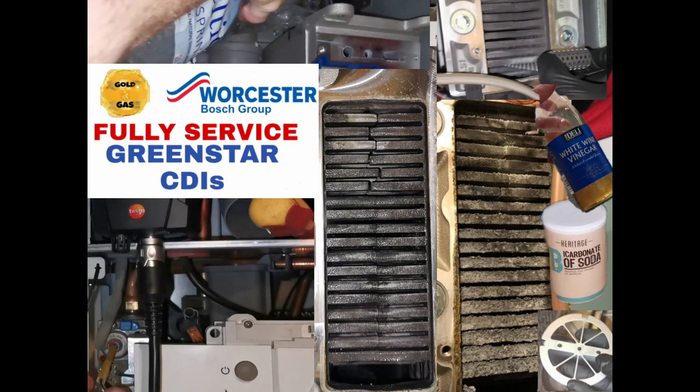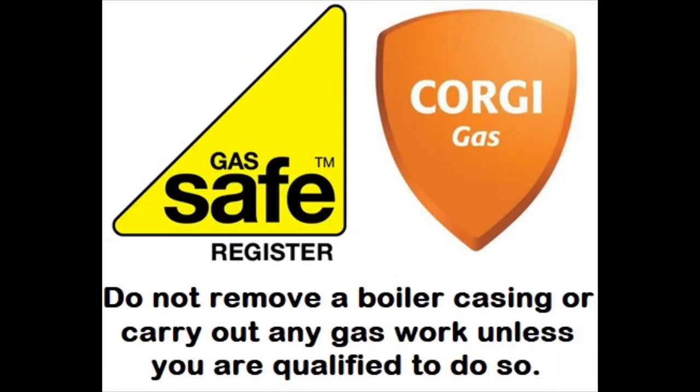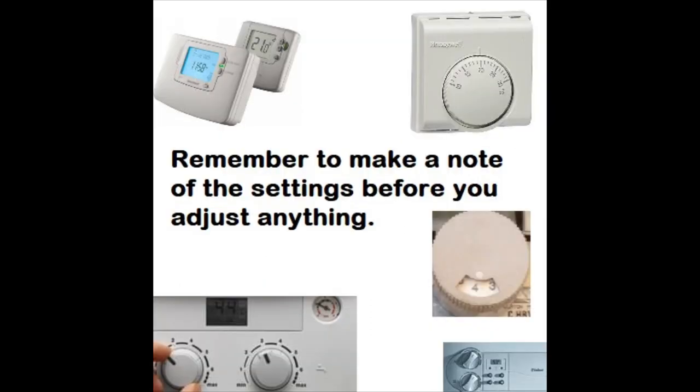What's going on everyone, I'm Gold Gas. This episode is about how to fully service a Worcester CDi and the CDi Classic. I'm going to cover everything you should do in a service, focusing on this boiler. Add me on Instagram or Twitter for competitions, promotions, and plumbing disasters. Drop a comment below for requests, drop a like, and subscribe and hit the bell notification button so you don't miss new videos or promotions.